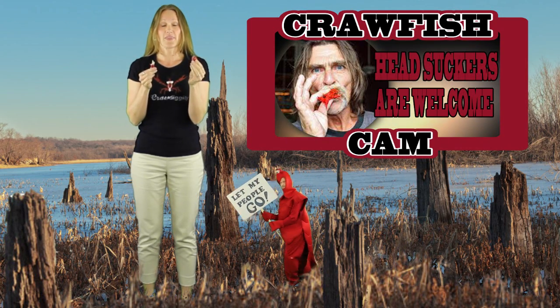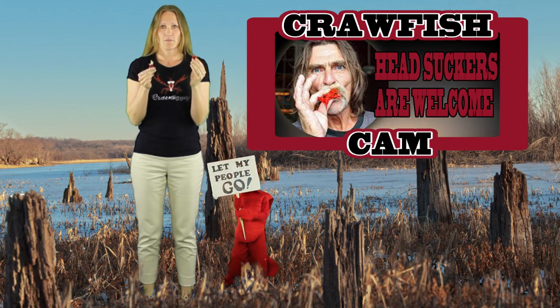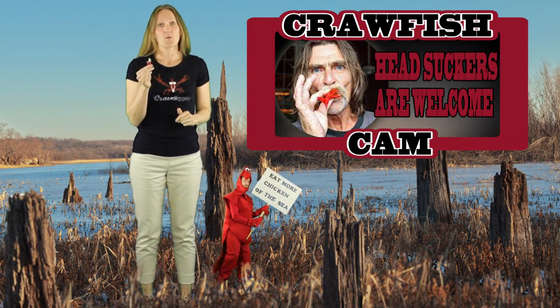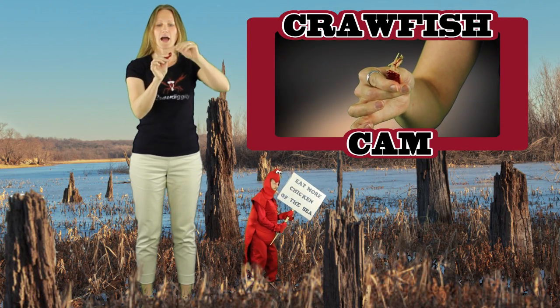If you want to do that, that's fine — just please sit at a different table than me, because that's just nasty. So for the rest of us, let's put the head away, and then you have the tail.